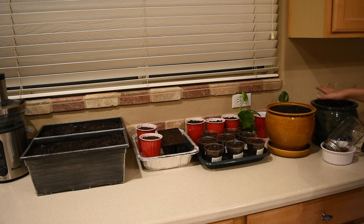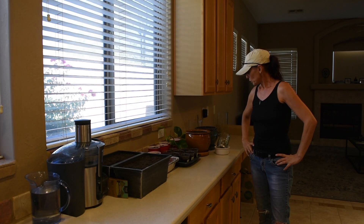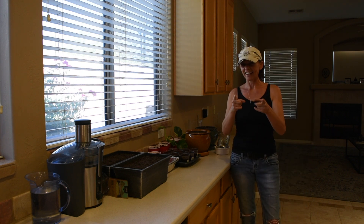So here is what we have: jalapeño peppers, jalapeño peppers, cucumbers, tomatoes, Swiss chard and kale, bell peppers, and salad. Now it's day three of starting my seeds, and guess what — the Swiss chard and the kale were missing from the tray, and I'll show you why.